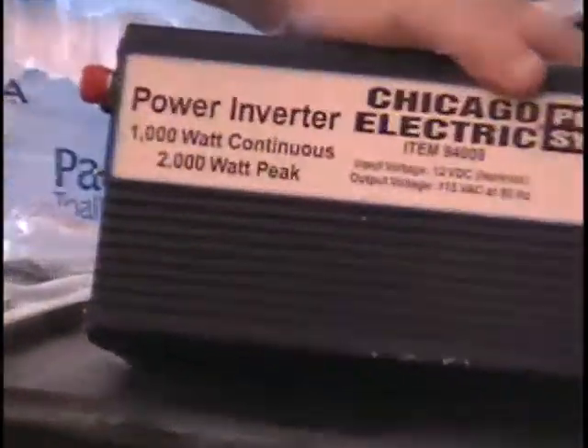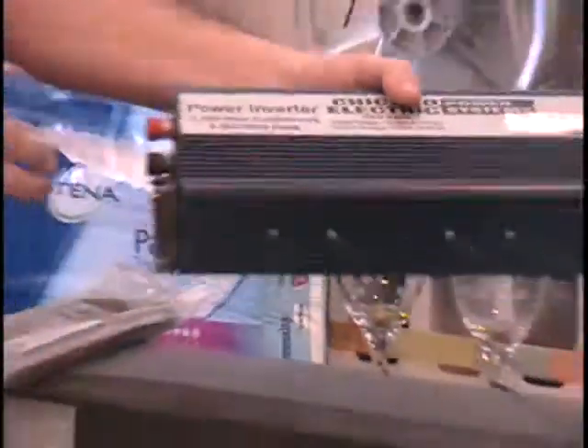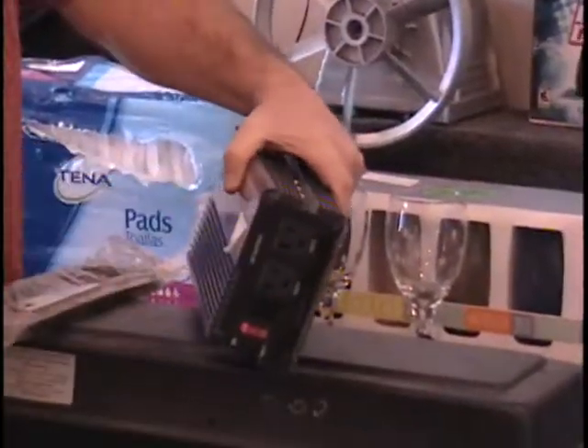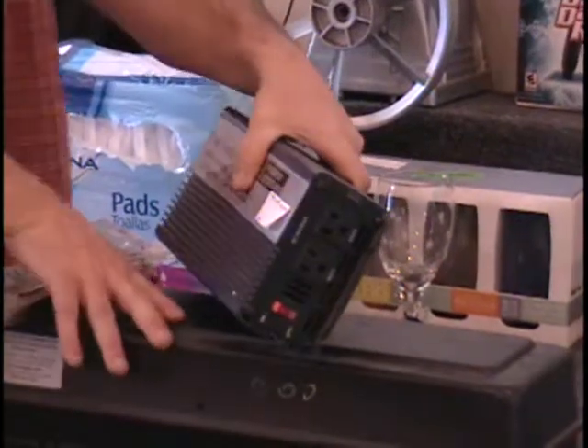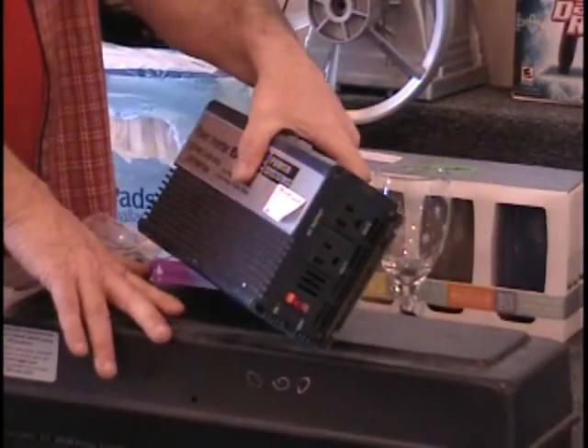I also have a power inverter — it's a 1,000-watt inverter. These sell for $90. They take current from your car battery and convert it to 110 power that you can plug regular appliances into.